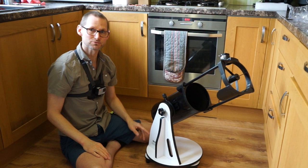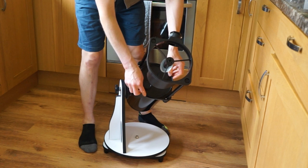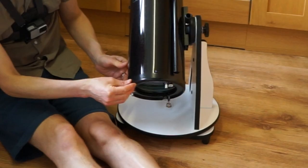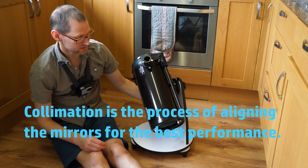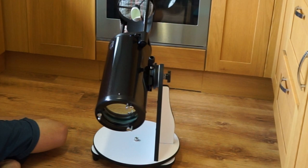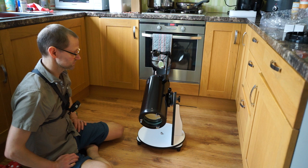We get a dust cap to put over the optics to protect them, and it fits on there as well — you can collapse this down and it slides in to protect the whole thing from dust landing on the mirror. This is a collimatable telescope. SkyWatcher have more recently been doing telescopes for beginners with factory-fixed primary mirrors, so you don't need to worry about collimating. I would have thought that would have been a good idea on this as it's probably aimed at beginners, but I've never had any problems with factory-fixed mirrors — they've all been spot-on out of the box.